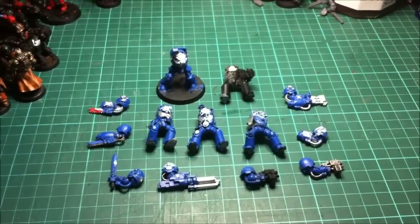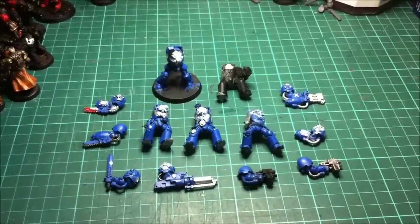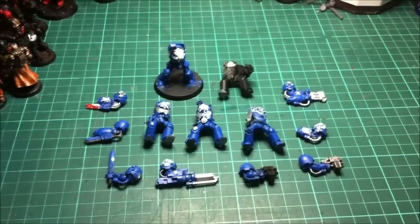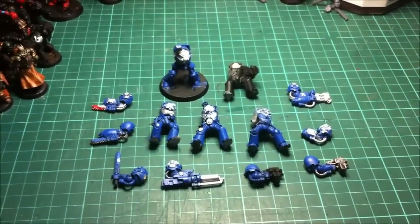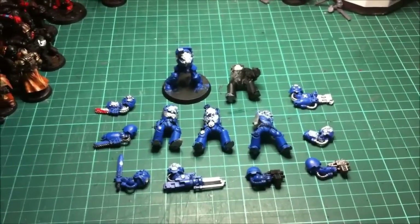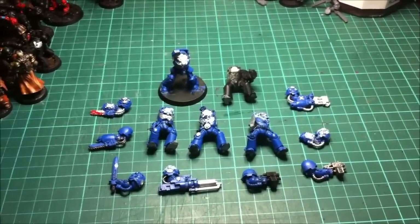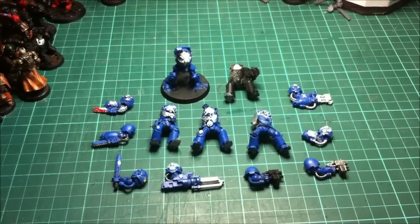I will do a separate video for metal models, because they're even easier. When it comes to what product to use, there are a couple out there that people suggest. I've tried all of them, and personally I find that Dettol is probably the best one. There are people who say Fairy Power Spray is as good. I tried it, had mixed results, and I've never had a problem with Dettol, so I thought I'd stick to it.